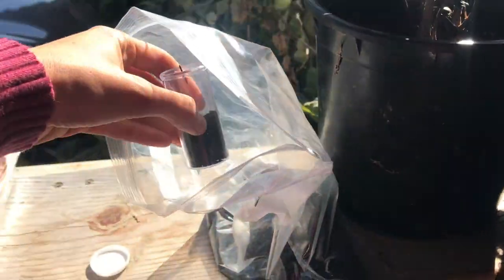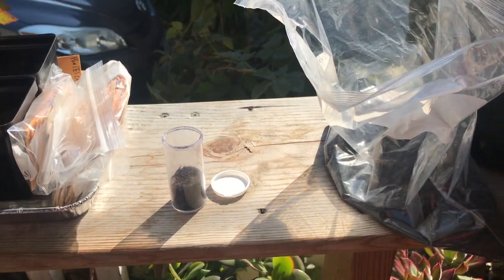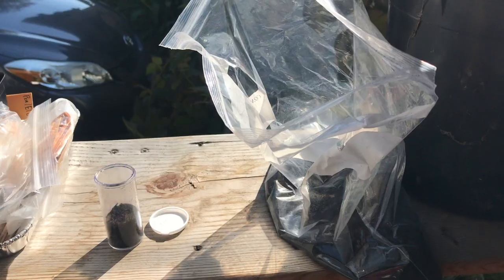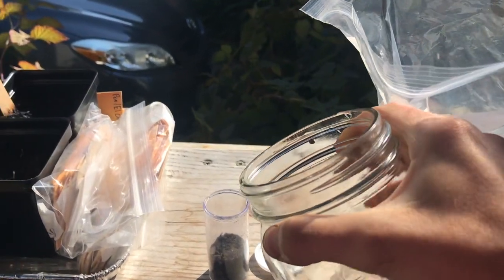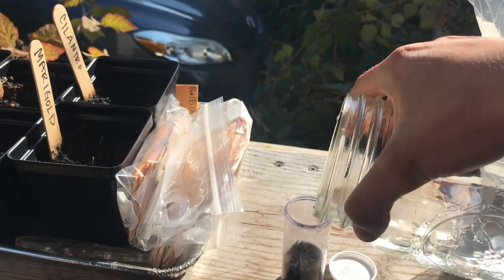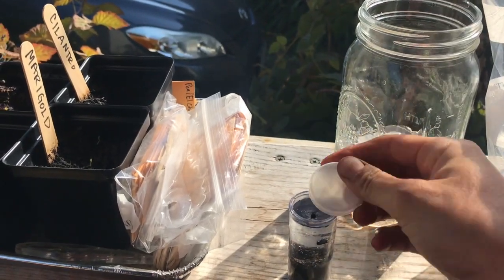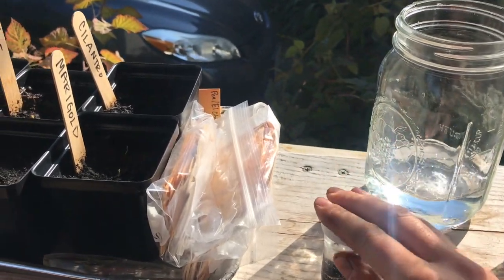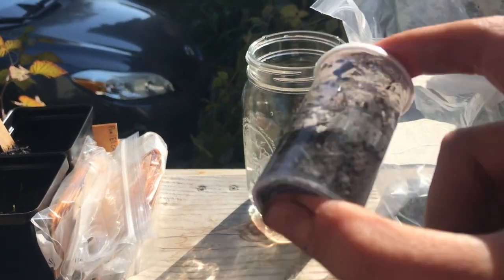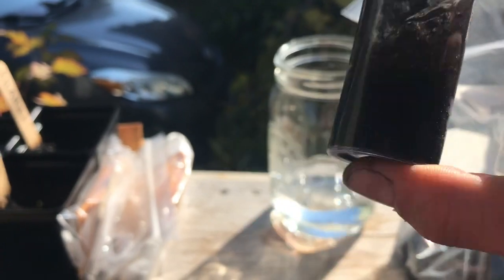Scoop a little soil into your vial or container. Then get some water and carefully pour it into the vial to the top. Cover your vial and make sure it's secure, then shake up the soil and water.